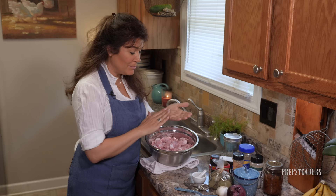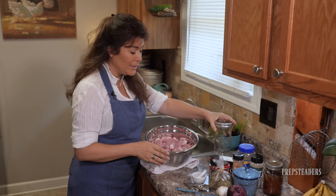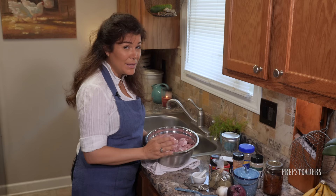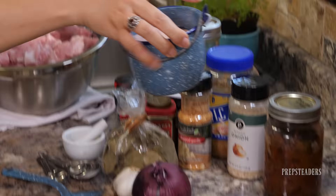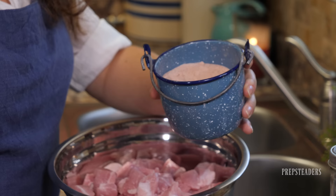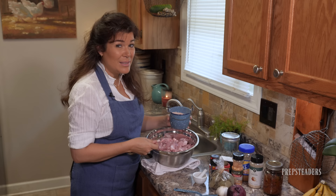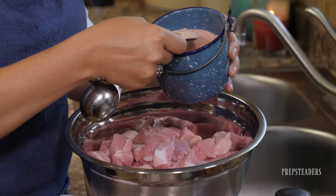I've just cut that up and washed all the surfaces and hands again — you do want to do that between each phase of this process. I could just pack these cubes raw right into the jars, not add anything, and can them and they'd be great. But I've got some delicious additives that are okay to add. Salt is the first one — this is Himalayan pink salt. I'm going to put four teaspoons in. Some people put in one teaspoon per jar. I'll sprinkle about half over the top, stir, then add the other half.